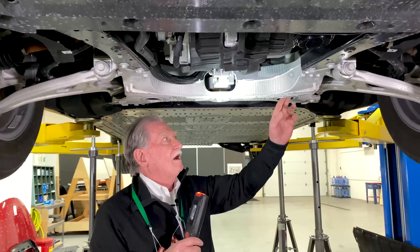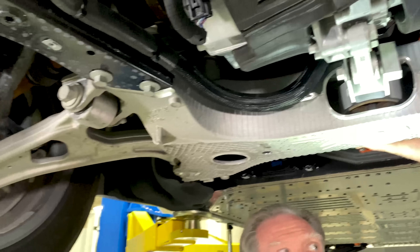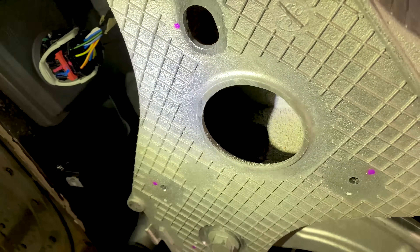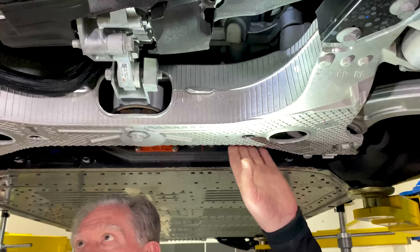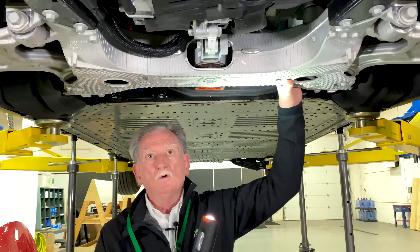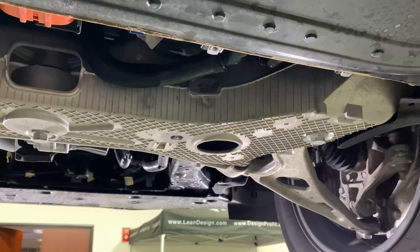I get excited about things other people don't. I'm really excited about this casting — it goes around all four sides, which means the area right here where my fingers are is cored out. It has a bottom, two sides, and a top. This is uber strong, which means they can make this a really thin piece of aluminum. It's a really good idea — we've seen it occasionally on European cars like BMWs and Porsches, but we don't see it on a Ford very often.